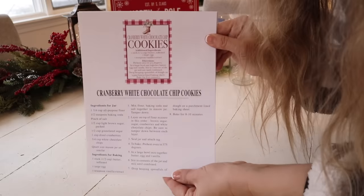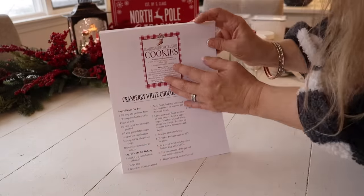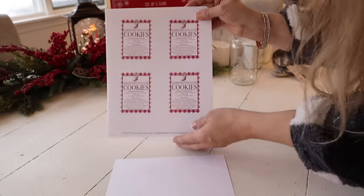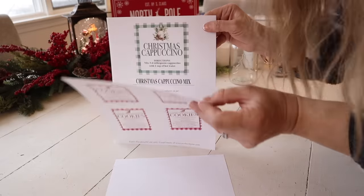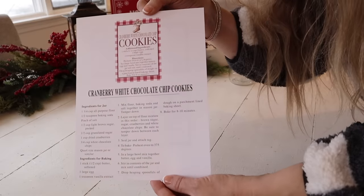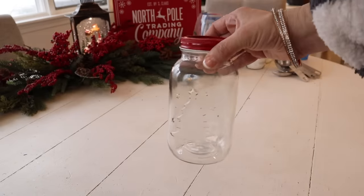Okay, you guys, you know what time it is — grab yourself a yummy hot cocoa, sit back, relax, and let's get started. All of the recipes for the gift jars I'm making in this video are available to download for free on my blog. I'll include a link in the description below. The recipes also include printable gift tags with cooking instructions that you can attach to the gift jars, as well as measurements for each jar.